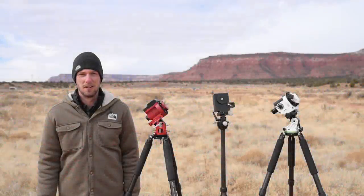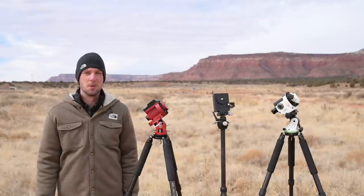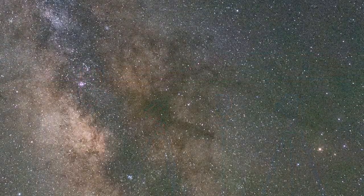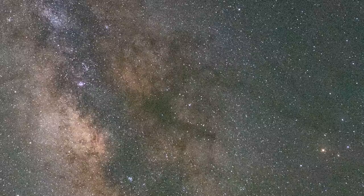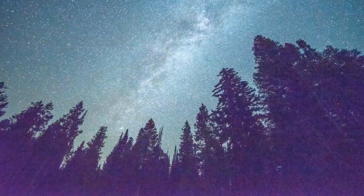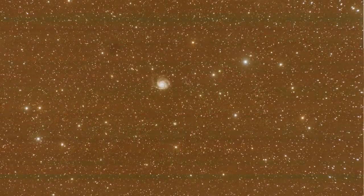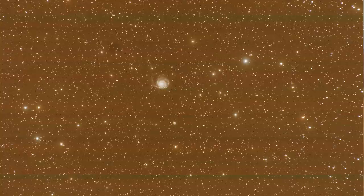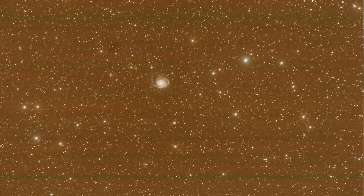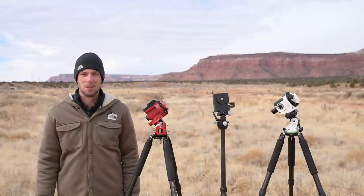If you're just getting into astrophotography, you might be a little disappointed by the quality of your images. Most likely they have a lot of grain, and if you try to bring up the shadows in post-processing you might notice a purple glow, or if you're on a Canon camera you might see vertical or horizontal banding. All of these problems are caused by not capturing enough light in each exposure.